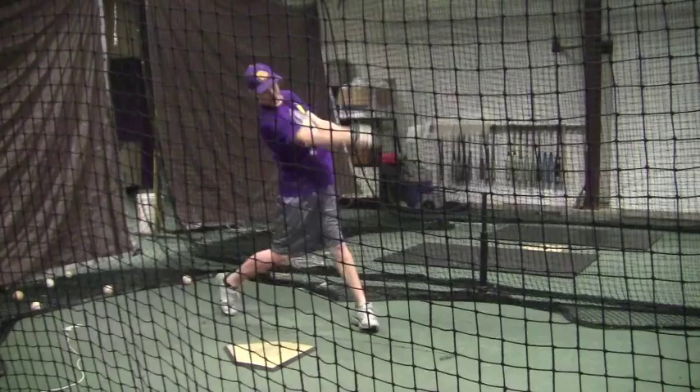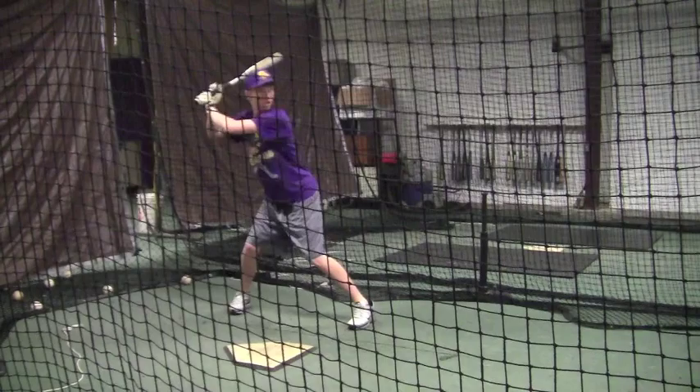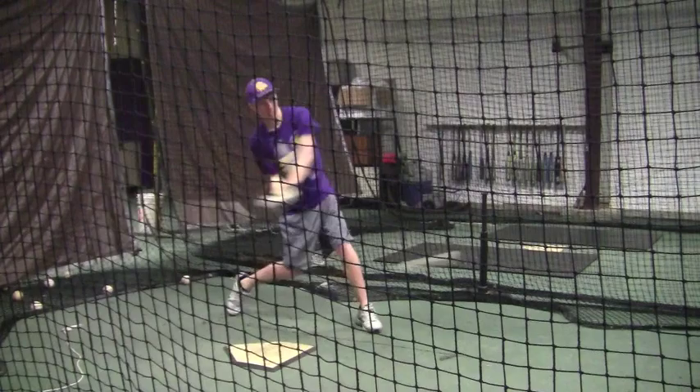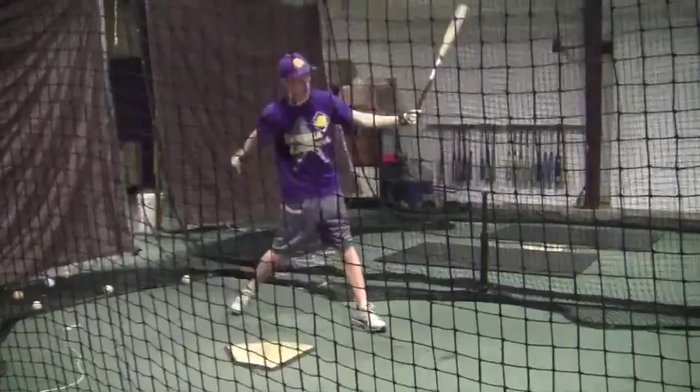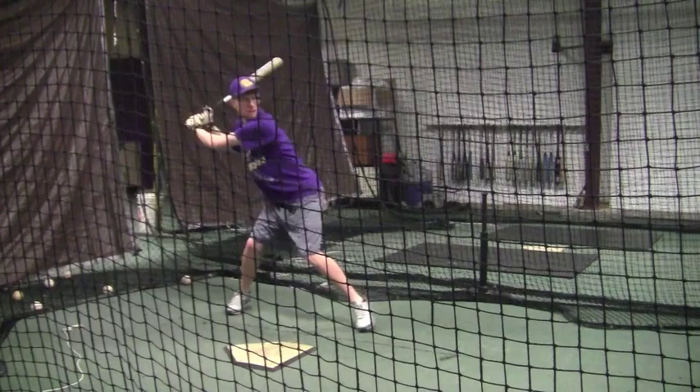I'm just telling you, I want you to be consistent. You'll do three or four just like that right there — you kept your front shoulder in, you don't try to do too much — and then you get to where you're starting to be comfortable, and then you go back to the old habits. Load early, hit the inside part of the ball. That's gonna cure a lot of the problems that you have.